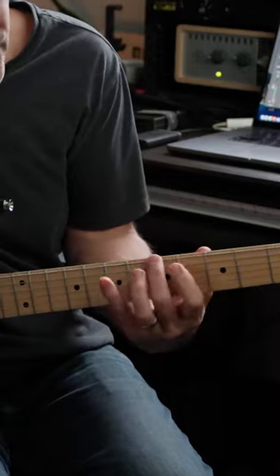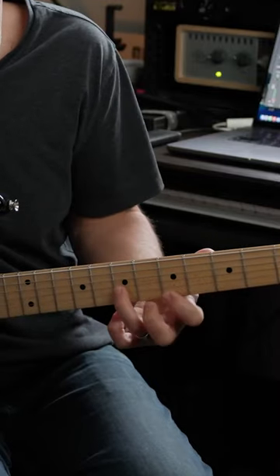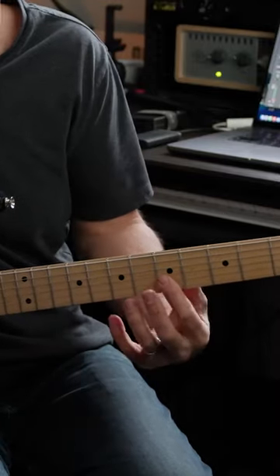Just remember: put those pentatonic positions right underneath those shapes and use those notes from the pentatonic scale around this chord sheet to get all your licks from.